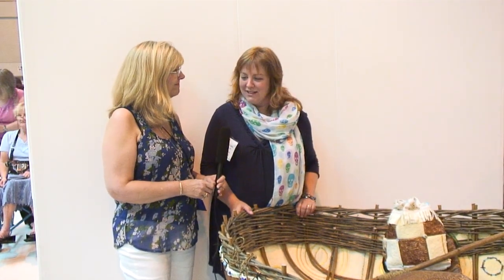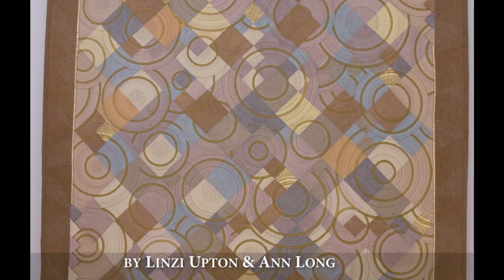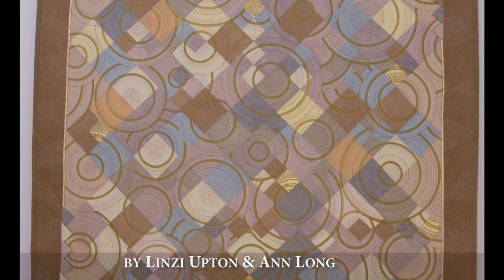This quilt was made by two people — it was pieced by a great friend of mine called Ann Long. She's the very first proper quilt teacher I ever went to see, who told me how to use a rotary cutter. She really pulled me in check because this is far more subtle than I would normally go for — much more muted colors, and only the tiniest bit of gold lamé. And congratulations, it won first place!